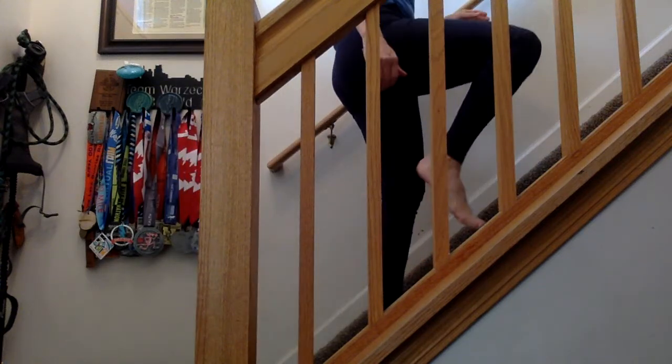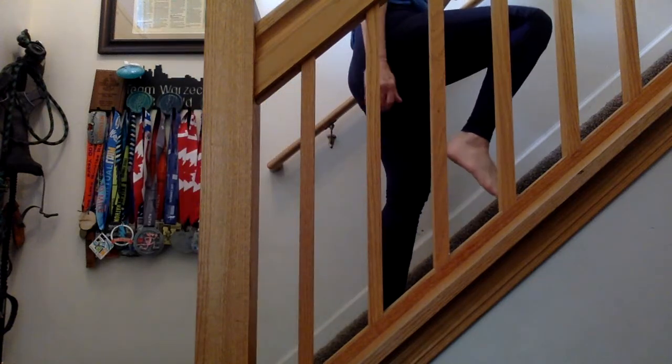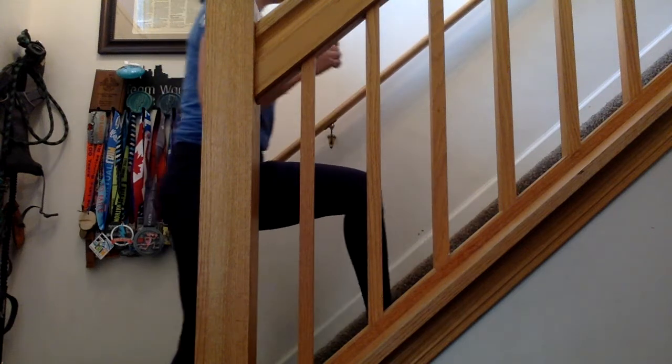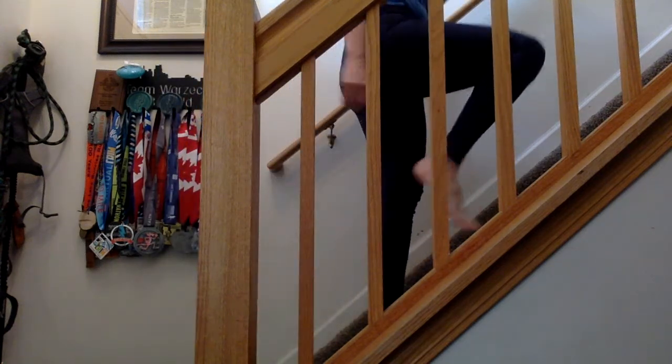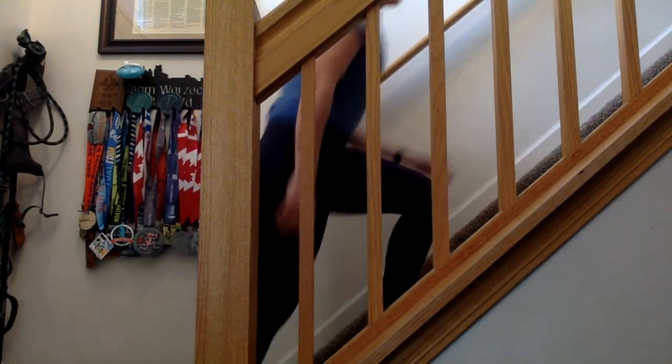Right now I'm going pretty slowly. Push off the big toe, engage the glutes — squeeze them like you're trying to hold something between your butt cheeks. And then you can speed it up a little bit, but I really want the focus to be on doing it correctly.